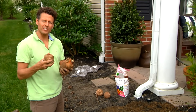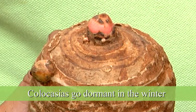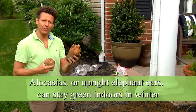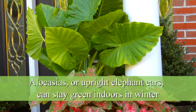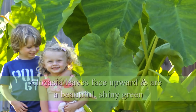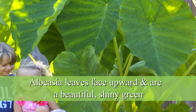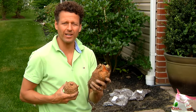The regular elephant ears, the Colocasia, go dormant during the winter. The upright elephant ears, the Alocasia, can stay green. If you take the plant inside and plant it in a container, it will stay green throughout the winter and you can treat it as a house plant. On top of that, the upright elephant ear has nice and shiny leaves that face straight upward — that's what I call the upward elephant ears.